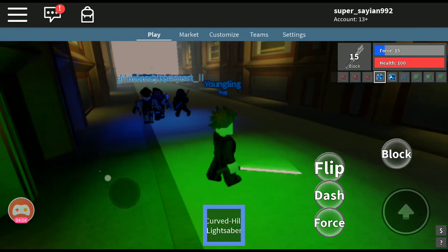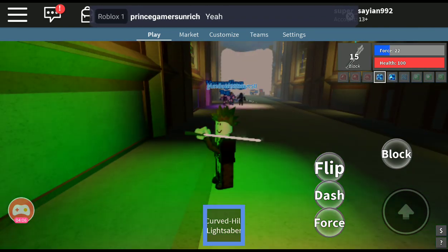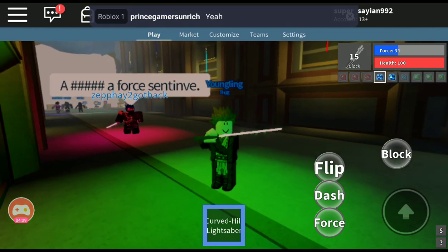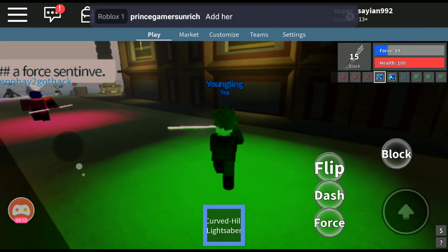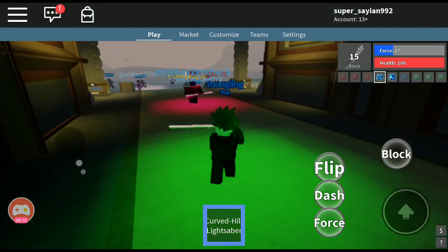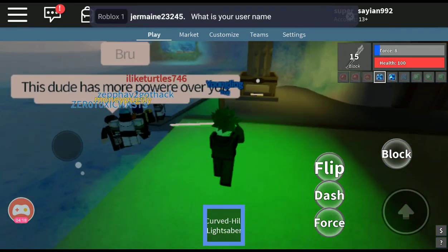If you guys want to see how to get this lightsaber, go check out my video that has the curved tilts on it. And if you guys want to see how to get those crystals, make sure to check out the video with crystals on it as well.